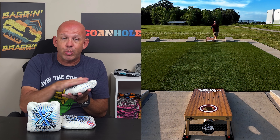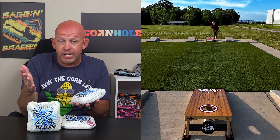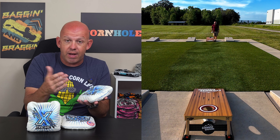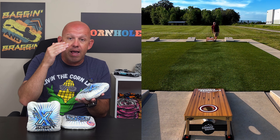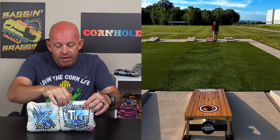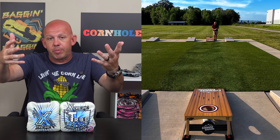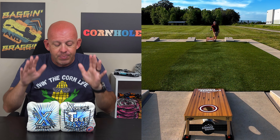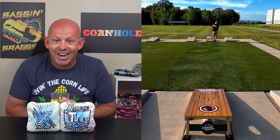I'm a big fan of the Drip Tech liner they use — I love that they put it in all their bags and I don't see a downside to it. If you're a fan of that liner, definitely check out True Cornhole. If you've thrown these Extremes, I'd love to hear your thoughts — drop a comment below. Always love hearing your opinions. Thank you so much for your support, and thanks for watching.